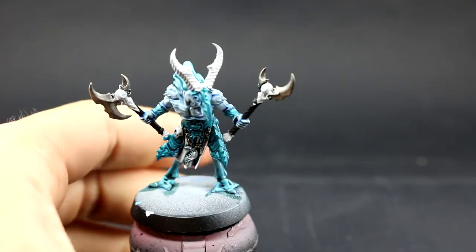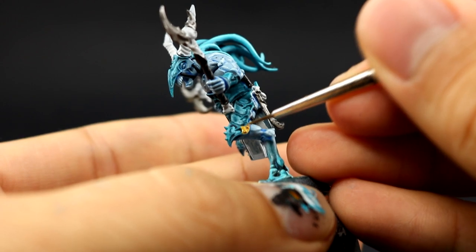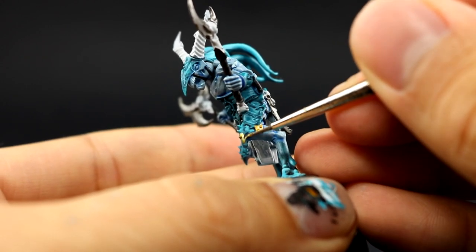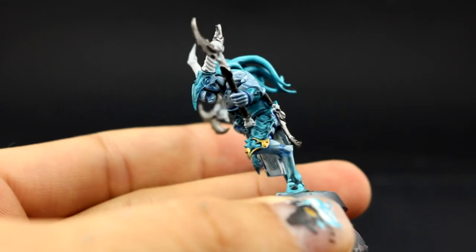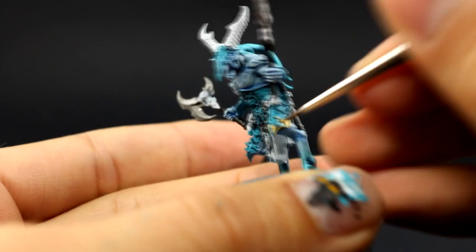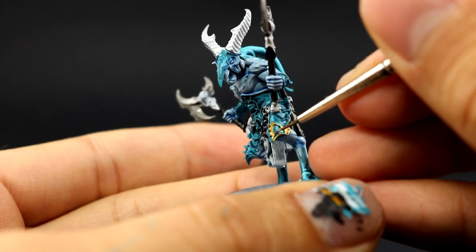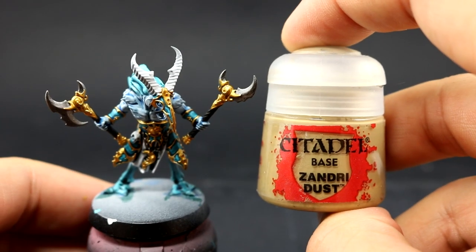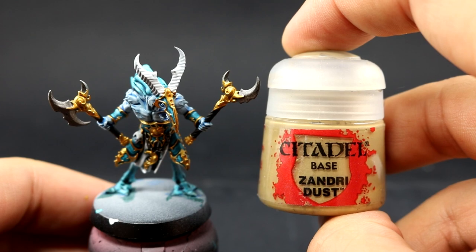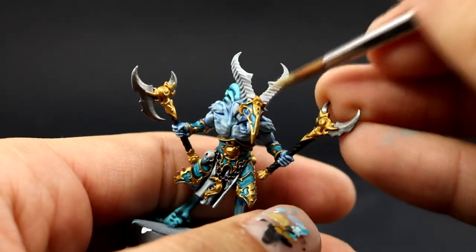Once that's done I'm going to move ahead and use Retributor Armor. With this color I'm going to paint all of the places that are going to be gold, using a very fine detail brush because the detail on the armor is very fine and very thin. Retributor Armor is a very good flowing paint so this step is kind of fun — just make sure it doesn't dry on your brush and keep painting all of the gold areas.